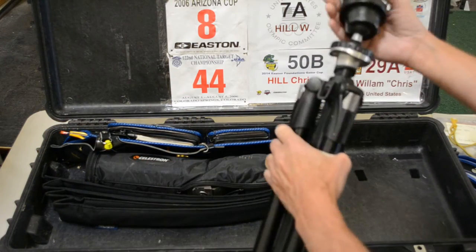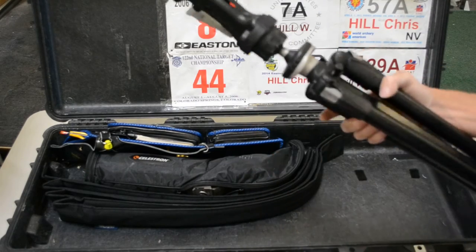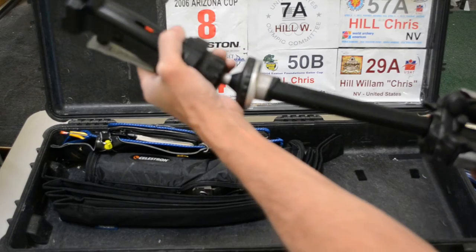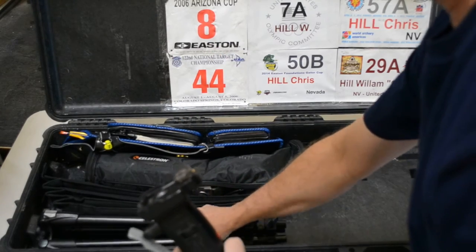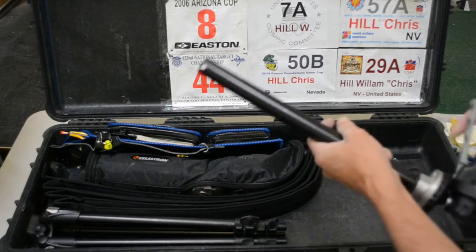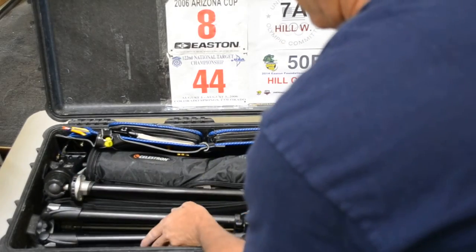Next is my tripod — here's my Manfrotto tripod with a pistol grip, it's fairly large and heavy duty. Usually I take this part apart to make it a little easier, but I've also just packed it as one piece and it went in straight. This goes in like this, this goes in here.